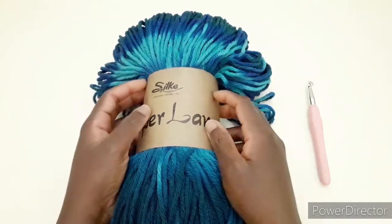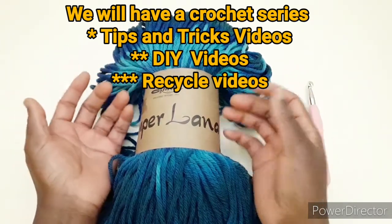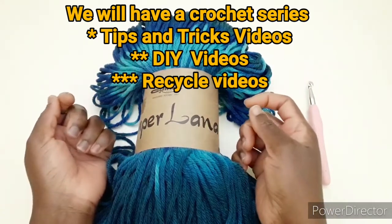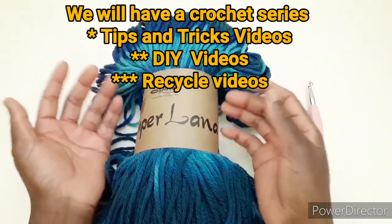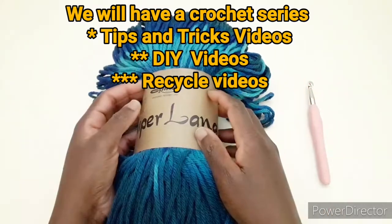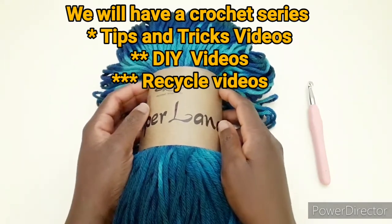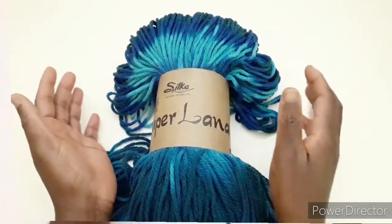Ho pensato anche di aggiungere alcuni trucchi — che chiamerò in inglese tips and tricks — per poter realizzare vari progetti. Faremo anche alcuni fai da te con i materiali riciclati. Quindi abbiamo un elenco di lavori da svolgere quest'anno che saranno un po' diversi da quelli degli anni passati. Adesso passiamo al tutorial.